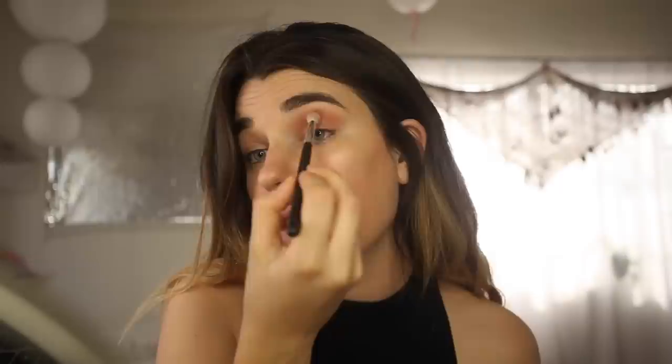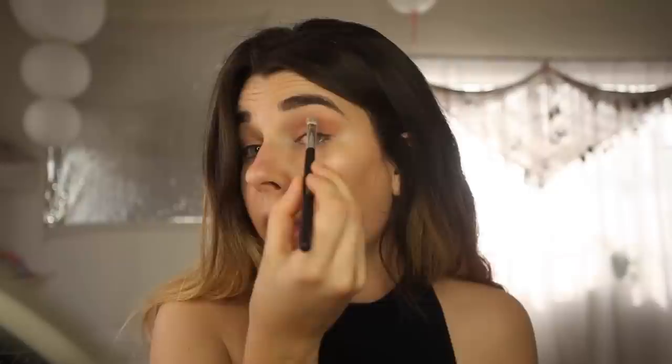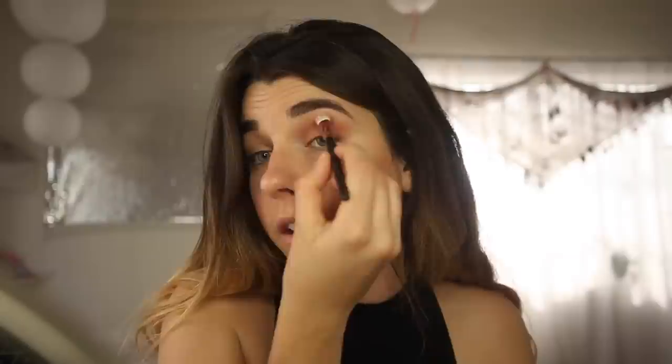We're gonna be cutting the crease pretty high for this look, so we definitely want the color to be pretty close to our brow. Now I'm gonna grab a much more tapered, precise brush and go into Shipwreck — it's that dark red color. I'm gonna tap off the excess and just really start deepening that and go on the outer corner too. We kind of want that nice little V shape and you can always go back in with a clean brush and make it even more seamless.